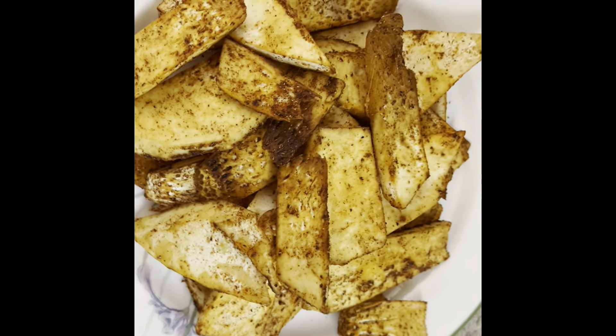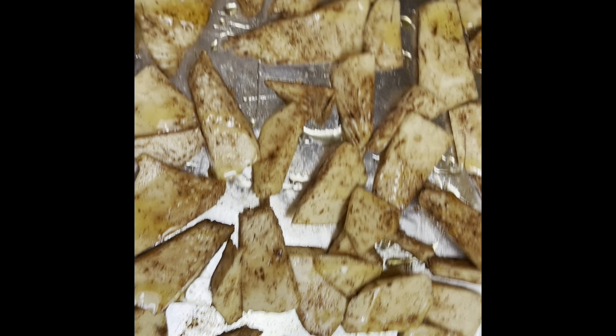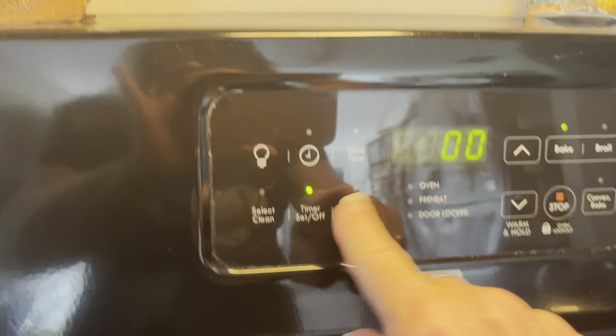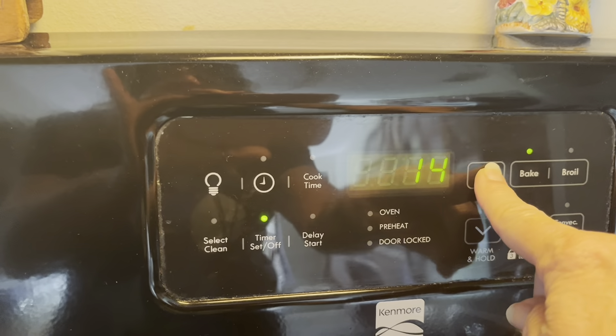All right, here are the french fries. I'm going to bake these, and this is the one with the honey on it. While these are cooking, we're going to try our french fries. I'll set it for 15 minutes and we'll check them. All right, I'm here with my mom and we're going to taste these. They're pretty good — they do actually taste like french fries. I think they need a little bit more salt.